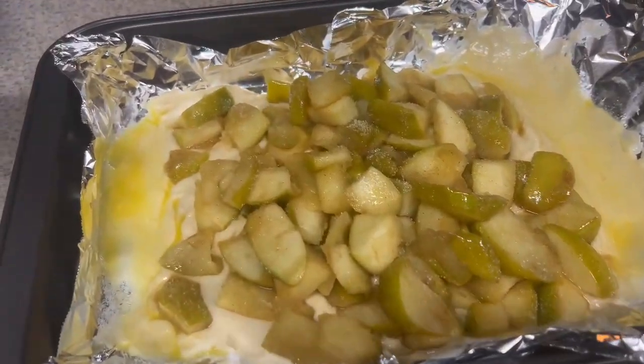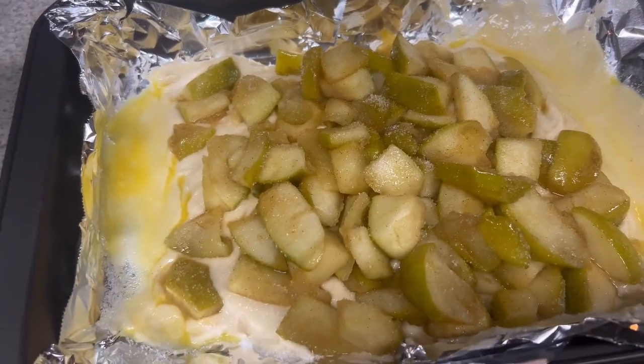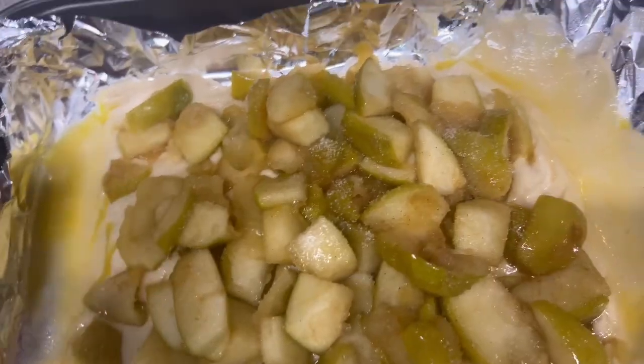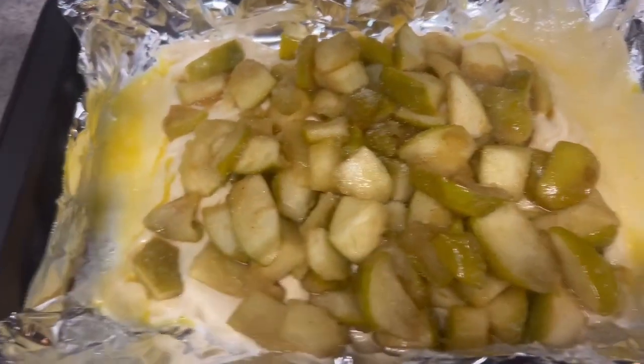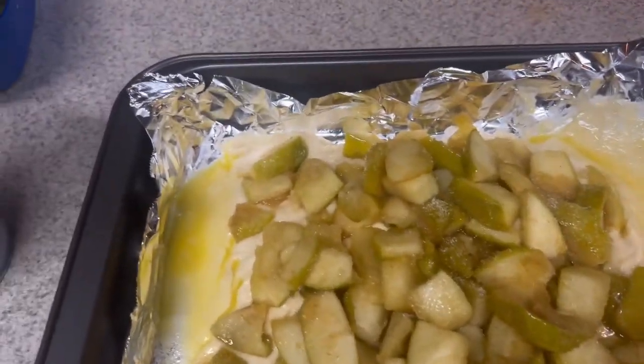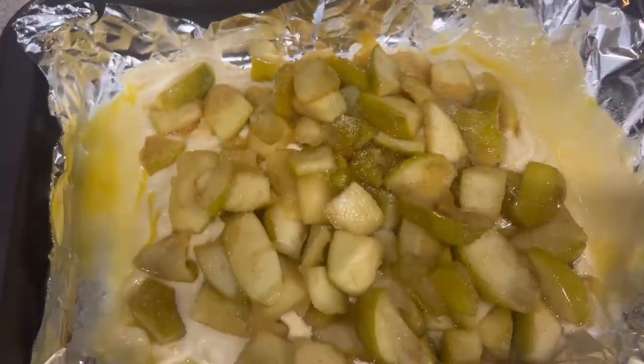I think I cut up too many apples because I still have some left over. But it said to brush the egg over the top, so that's what I did, and I put a sprinkle of sugar on it. Now I'm gonna put it in the oven for 25 minutes. Hopefully this comes out right — I don't know if I did it right, but I'll be right back.